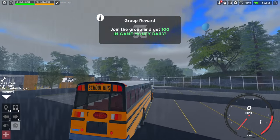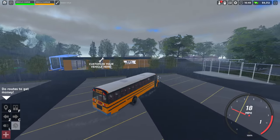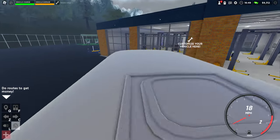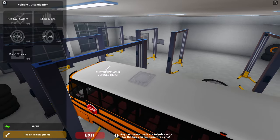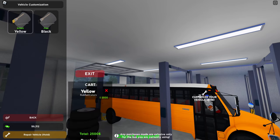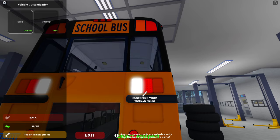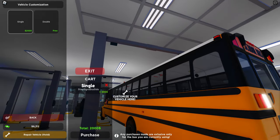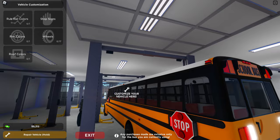You can already see the rear stop sign on the back of the bus. We'll go ahead and hop in the custom garage. You can see the rubber rail colors — I didn't know you could change those — but you can change them to yellow. If you click on stop signs, back stop sign, you can equip it and unequip it. I think it was $2,500. And then you've got stop signs — the single option and the double. We're going to keep it double though.